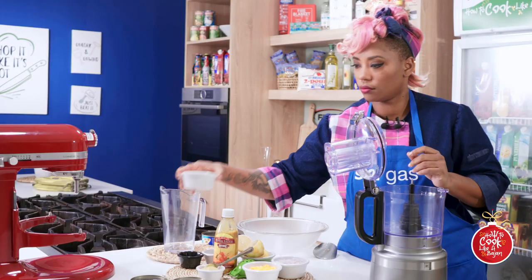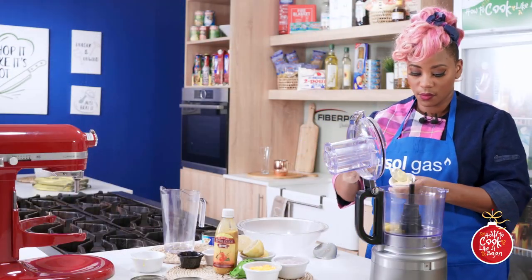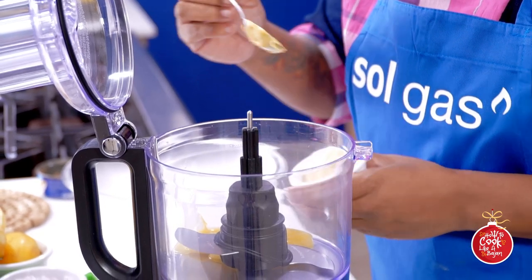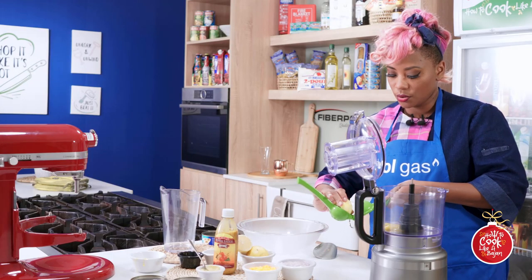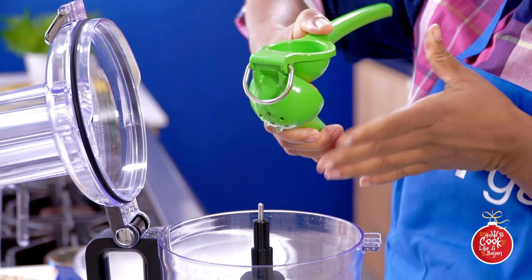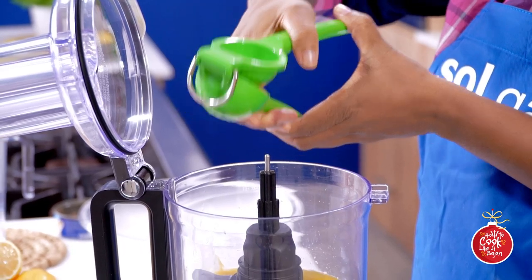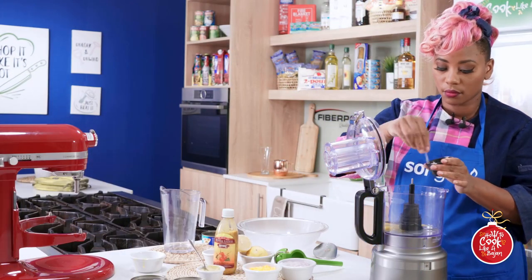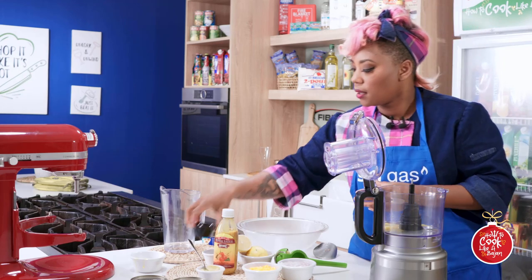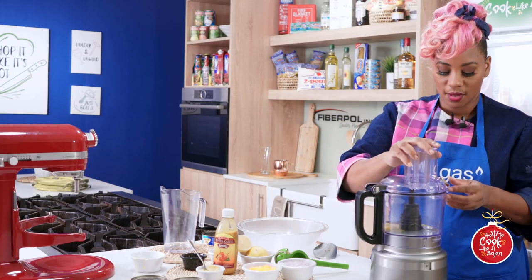While my tuna is draining off the excess oil, I'm very quickly going to make my mayo. Two lovely egg yolks, a little mustard, some lime juice — well in this case lemon. Give it a good squeeze. A little salt, a little pepper, and we're locked in.